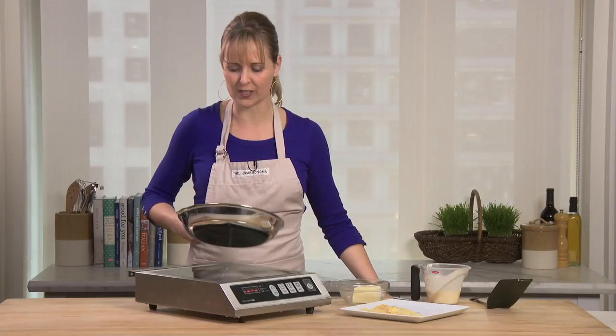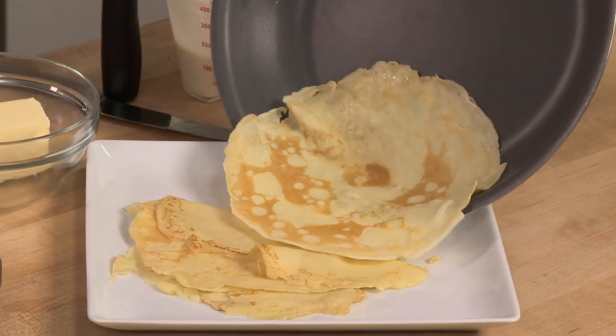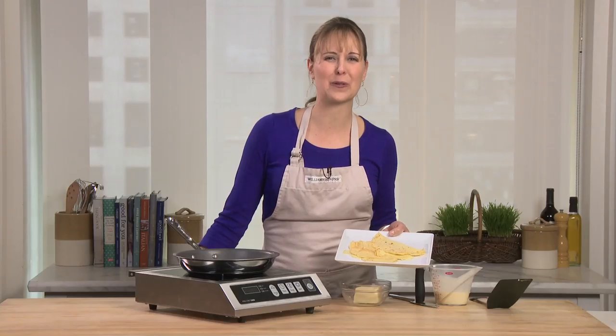Look at how quickly it shakes around the pan and there's no sticking there. Slide it right off. Give it a flip. Beautiful. We have some gorgeous crepes made in the All-Clad nonstick copper core fry pan.